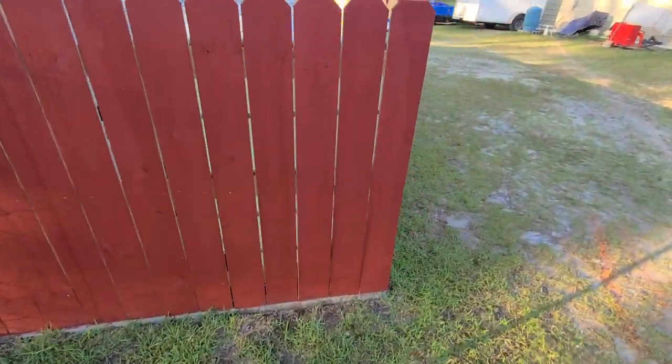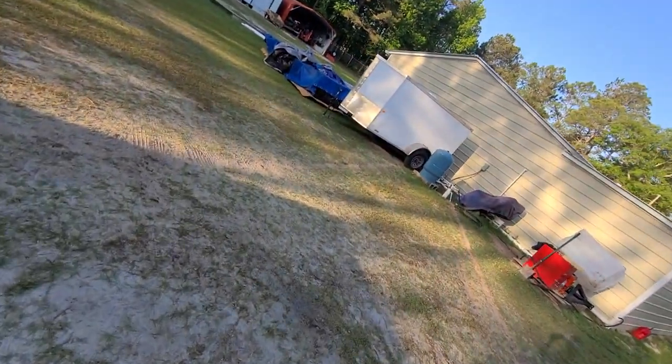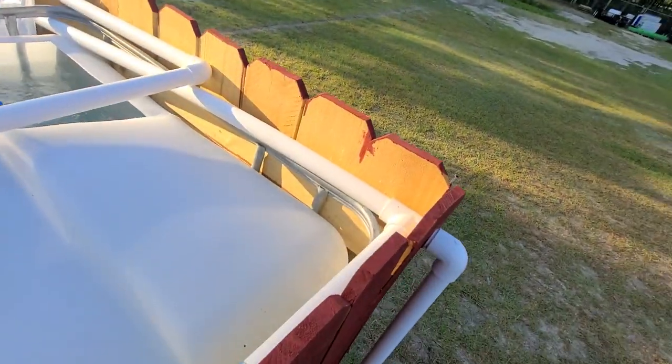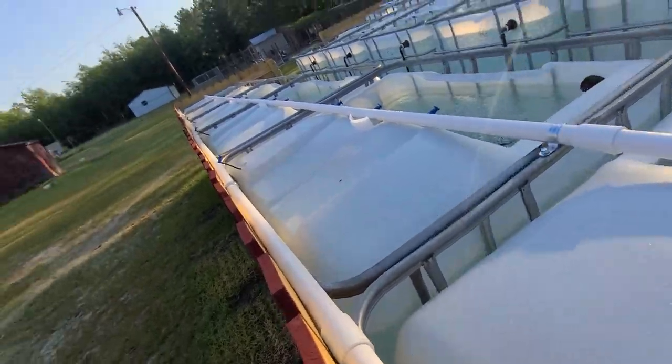I'll show you the water line — it's connected from the fish house. The well is right there and that's the fish house. We ran it underground; it comes up right here along with the power. The water comes in right here and then splits off, going down each row.